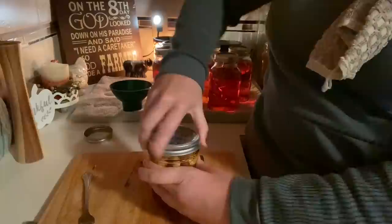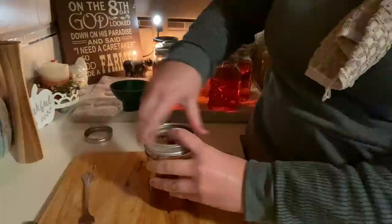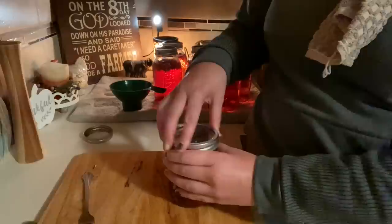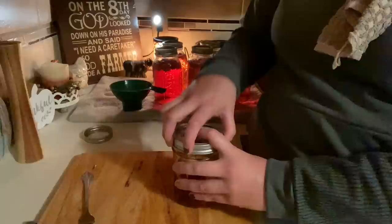I bought some off-brand lids and bands and I won't do that again — I'm struggling with these lids today. Anyway, this is just going to ferment for a few weeks in the refrigerator. If I'm sick I'll take a spoonful with a clove of garlic and eat it. Otherwise I'm going to wrap up and clean up this giant mess, get my other things done today, and I'll do the elderberry stuff for you guys tomorrow.